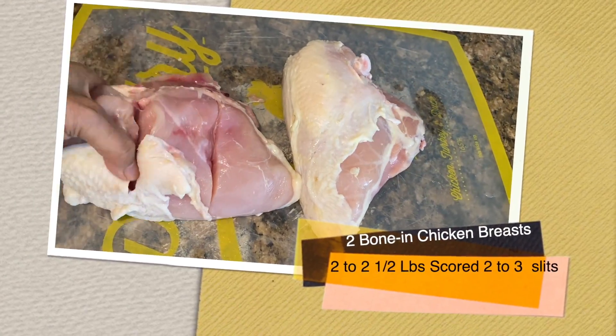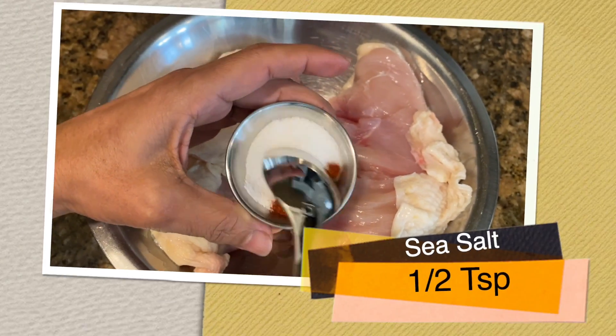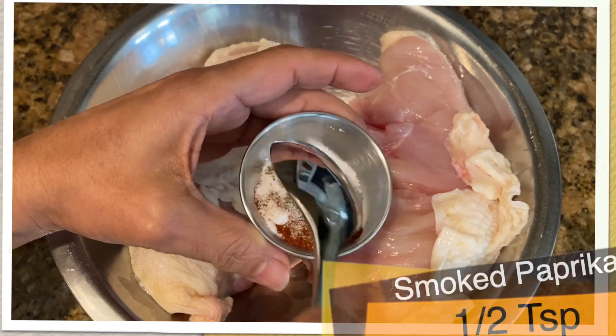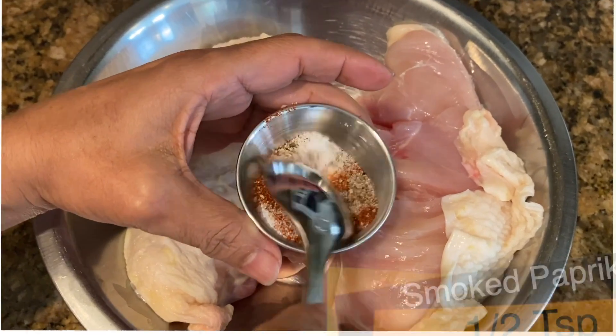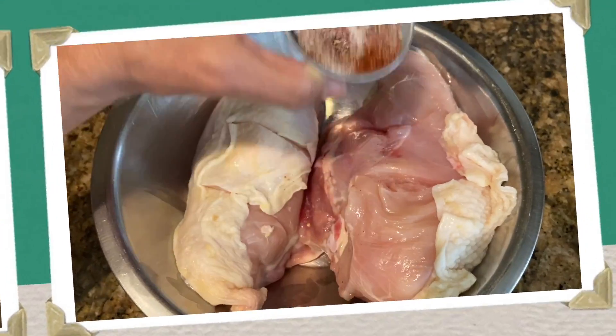It's time to season the chicken. I'm using two large bone-in chicken breasts, scoring two to three scores on each. I'm adding sea salt, smoked paprika, and freshly ground black pepper, and sprinkling it onto the chicken.